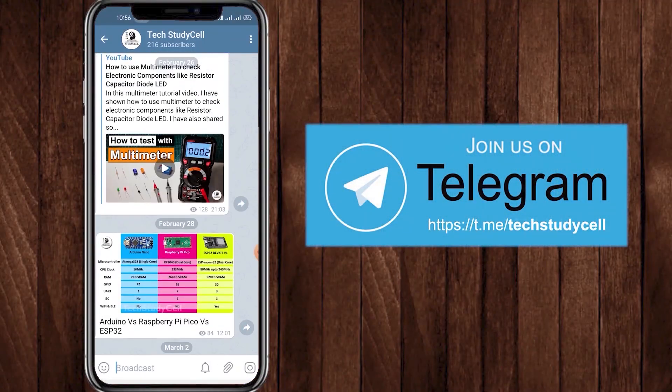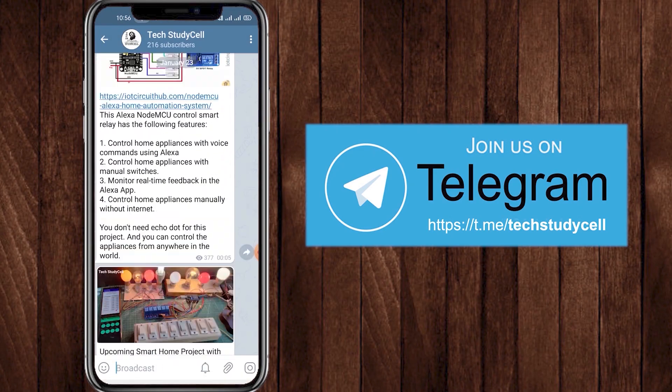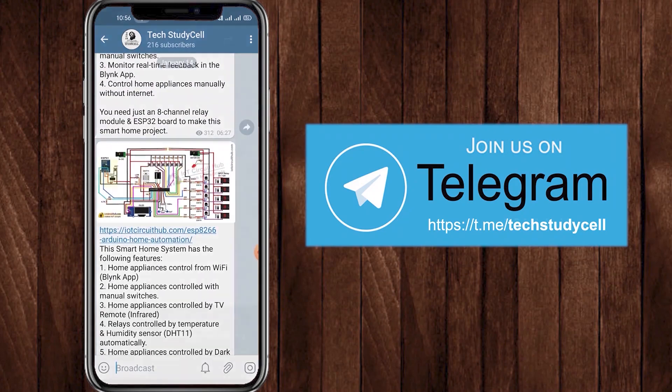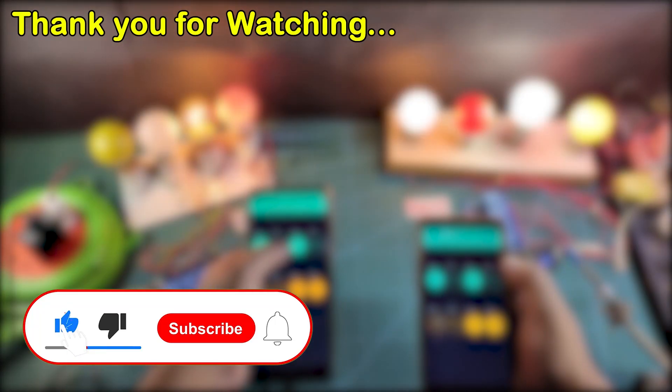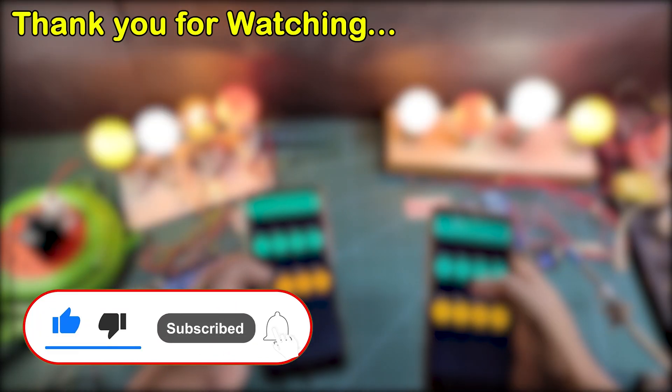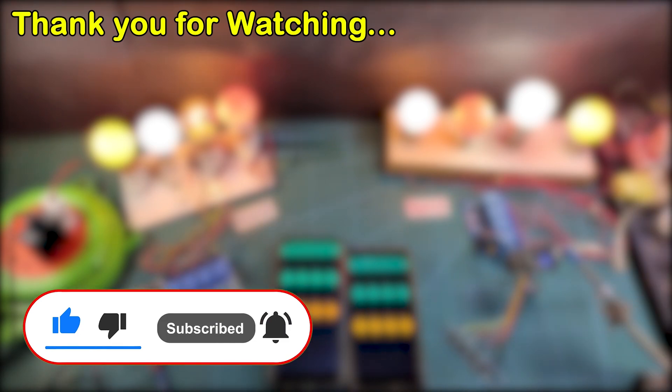You can also join our Telegram channel TechStudyCell. I upload different circuit diagrams of IoT projects in that channel. If you find this project helpful, please hit the like button and share it with your friends. Don't forget to subscribe for more such videos. Thank you for watching. Have a great day.